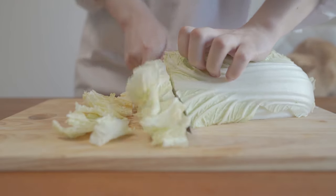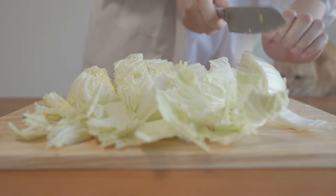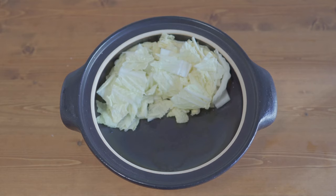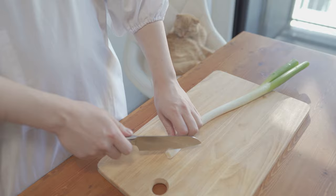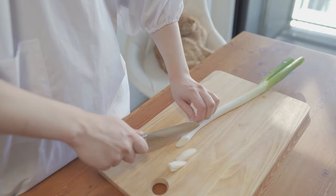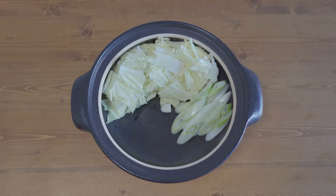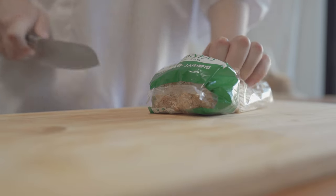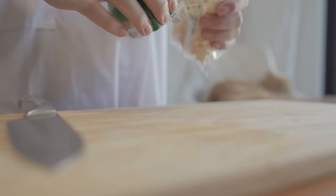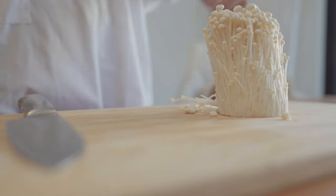To wrap it up, we need the egg and go to the top of the egg. The egg and the egg are filled with eggs. I'm very excited to burn these eggs. I'm really excited about this!